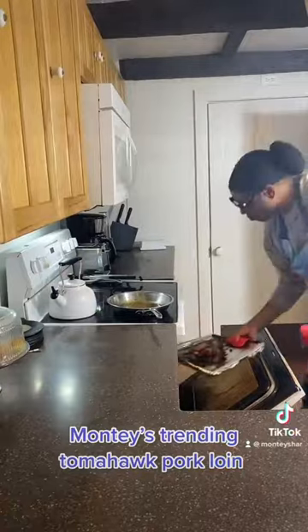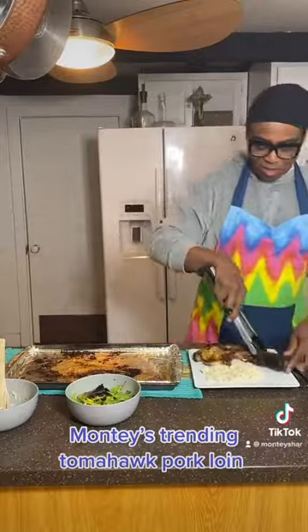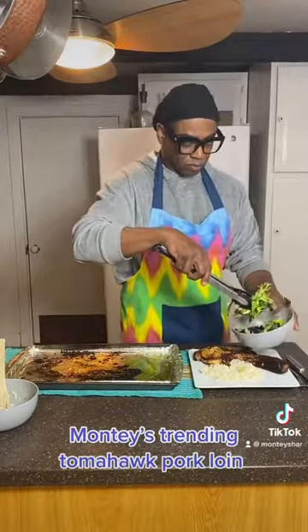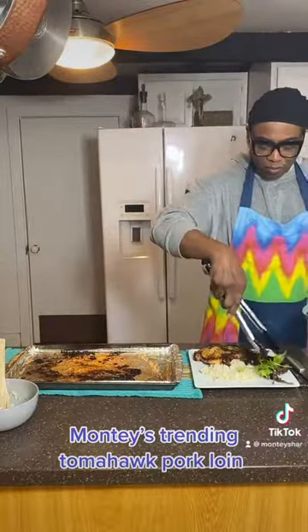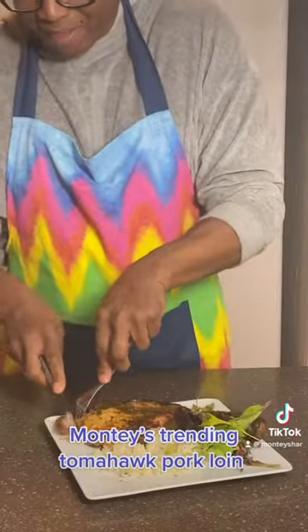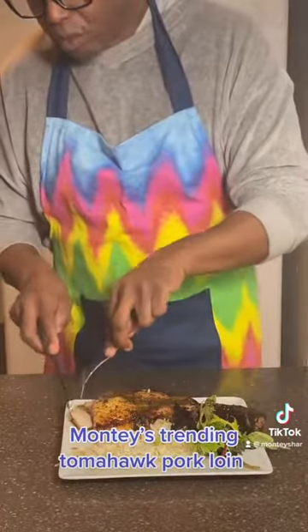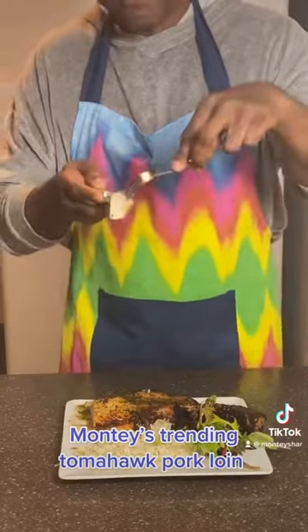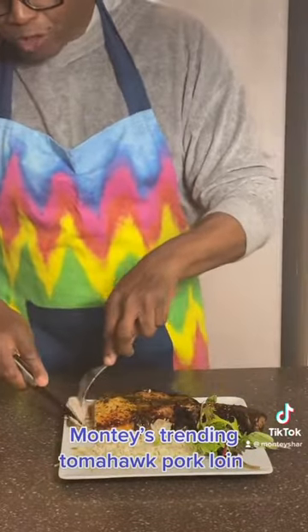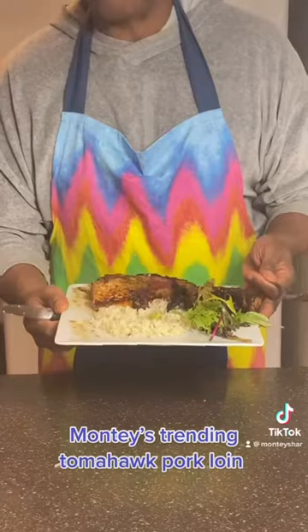Now we're going to remove our tomahawk and plate it with the rice, tomahawk, and the greens. Don't forget that sauce you made — we're going to place it right on top. Let's taste it. I've been dying to get to this. How cool is that? It's nice. The sauce is perfect. My kids are like, gotta go — I'm going to eat!